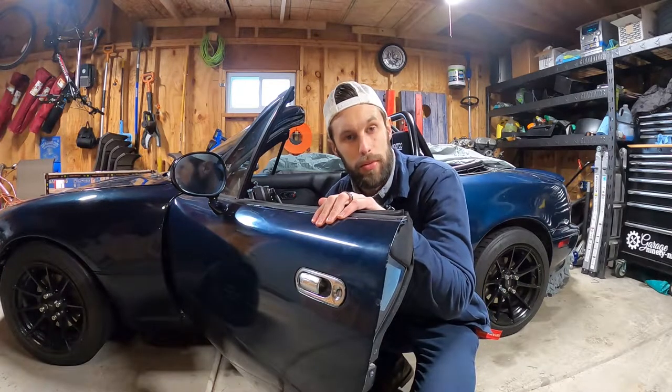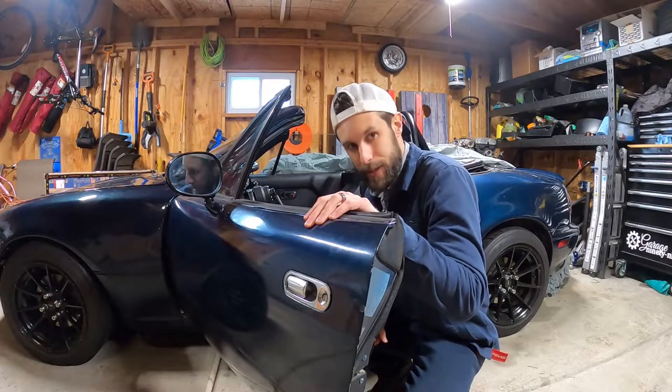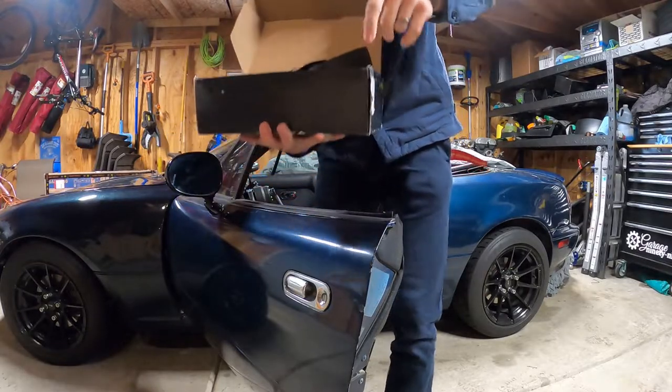How's it going everybody? My name is Dalton. Welcome back to my episode of Garage 99. Today I'm pulling the seat out because I've got some new seat belts. In this box I have some beautiful sparkle harnesses. Shout out to Facebook Marketplace.